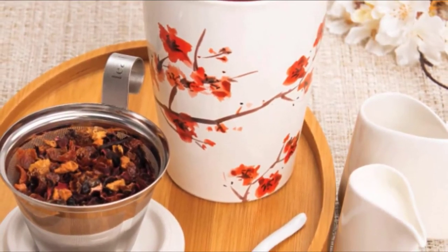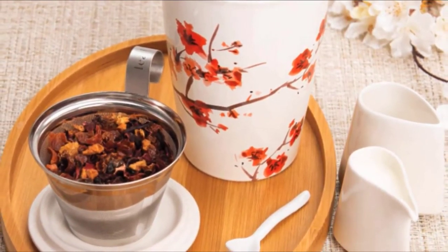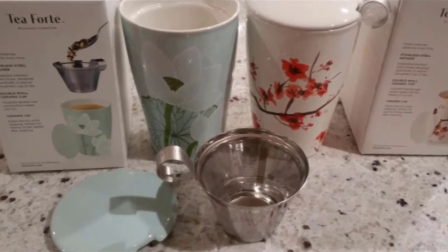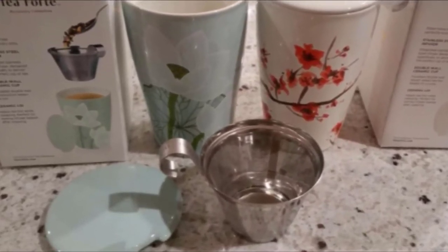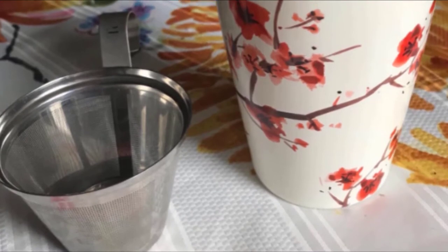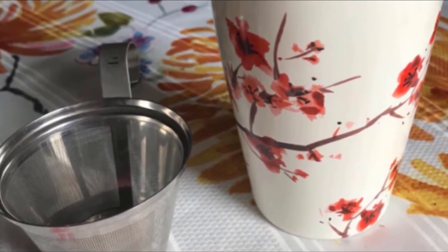With this brewing system, you get a 12-ounce ceramic cup with a contemporary design, a stainless steel infuser basket that hooks onto the cup, and a matching lid. The double-walled design of the cup keeps the tea warmer for longer, and the infuser is made from a fine mesh that's compatible with many types of tea. The cup is also microwave and dishwasher safe, so it's easy to clean and reheat if needed. You can choose from a dozen beautiful designs, finding an aesthetic that suits your taste.